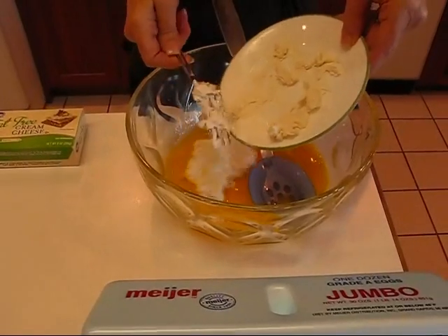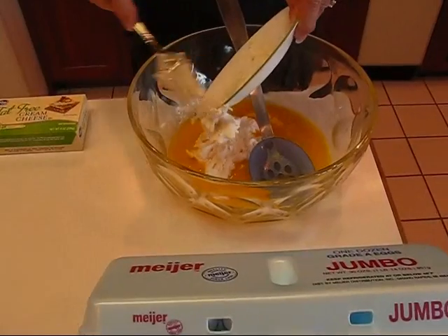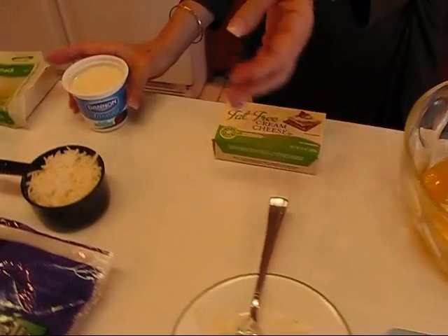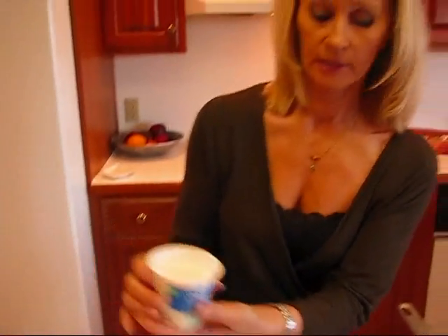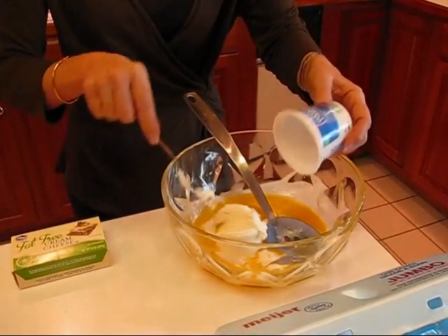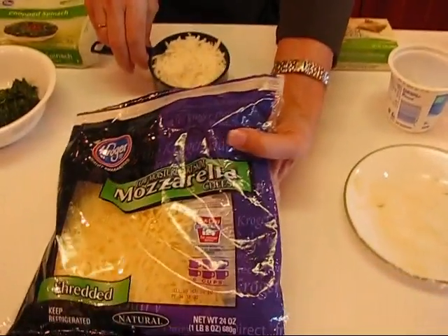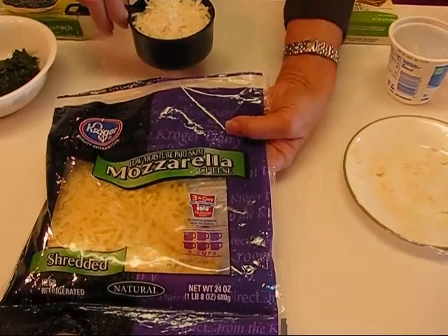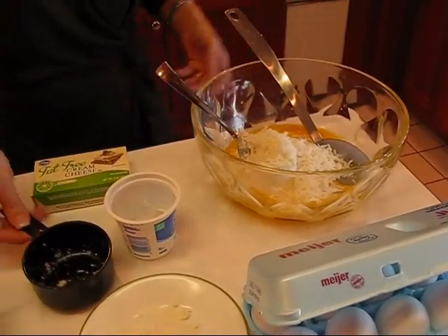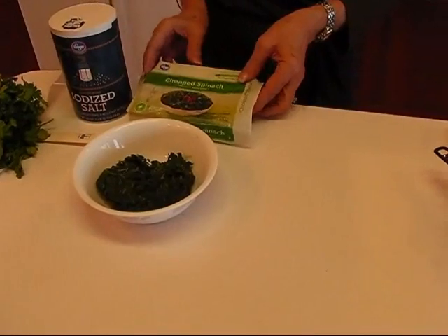So that's four ounces of cream cheese. Next we're going to add a little bit of yogurt — just one six-ounce cup of plain yogurt. Our next ingredient is some mozzarella cheese. So we're back to the Italian mozzarella — one cup of shredded mozzarella cheese, giving this a nice base. And then something you might not expect in your lasagna: spinach.